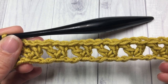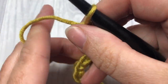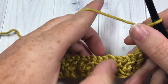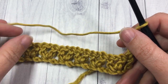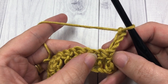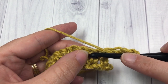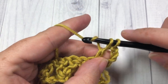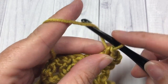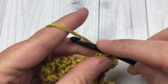For row two, chain three — which counts as a double crochet stitch — and turn your work. We're now going to work some of those double V-stitches, and they're always going to be worked into the centers of the V-stitches down below. Skipping that first stitch that our chain three comes out of, skip the next stitch, and into the chain one space work two double crochets, chain one, and two more double crochets — all into that same space.